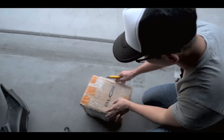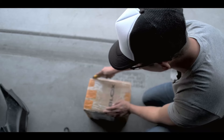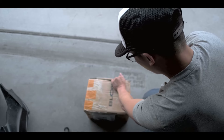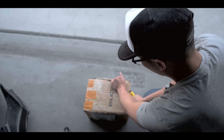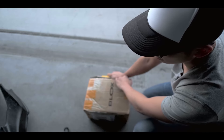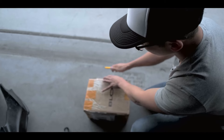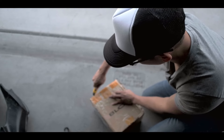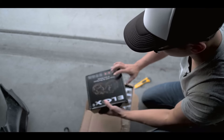So as you can see, I just received my wheel spacers all the way from Hong Kong. It only took about five days or so. Initially, the estimated delivery date was not until the end of the month, which is another two weeks away.